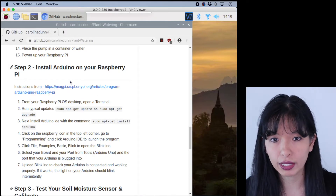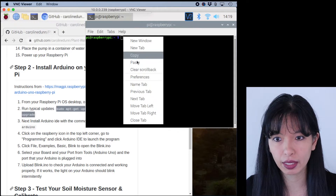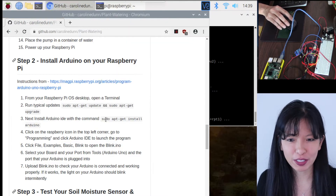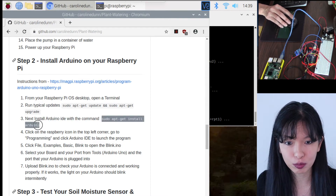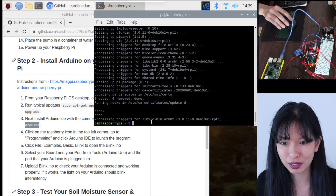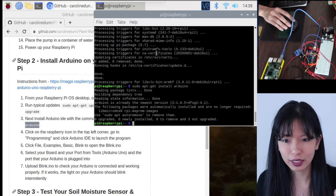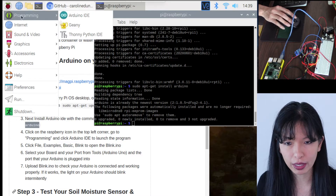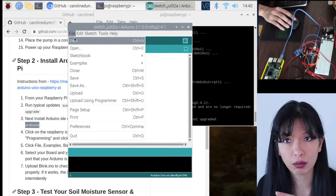Next we're going to install the Arduino IDE on our Raspberry Pi. It's good practice to run sudo apt-get update and sudo apt-get upgrade first. Now to install the Arduino application, you just need to run one command: sudo apt install arduino. Once that's finished, go to the Raspberry Pi menu, then Programming, and Arduino IDE should come right up. The first thing we want to do is verify that our Raspberry Pi is connected correctly to our Arduino.